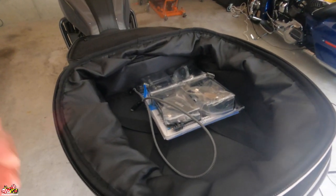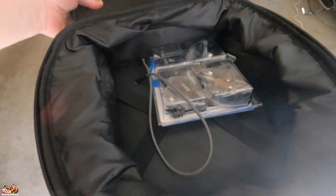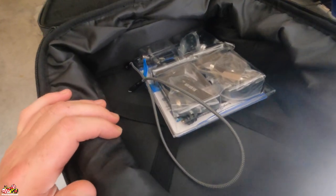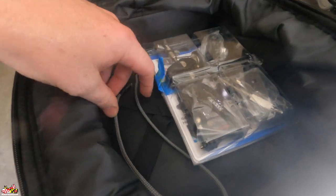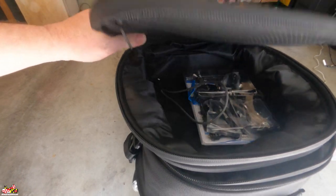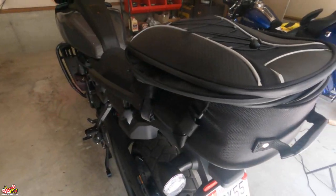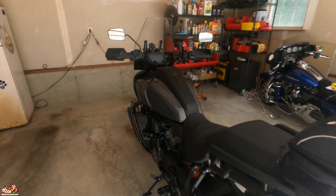It comes with a rain cover. The thing I like most is that it expands — similar to a Rick Rack bag — so when you first look at it you think it's pretty small, but with the zipper it pops up and actually holds a full-face helmet. I tested it and sure enough it fits, a little tight, but it does. Overall I would recommend this — it's perfect for short rides when I don't want to put on the top case or panniers, just throw this on and go.